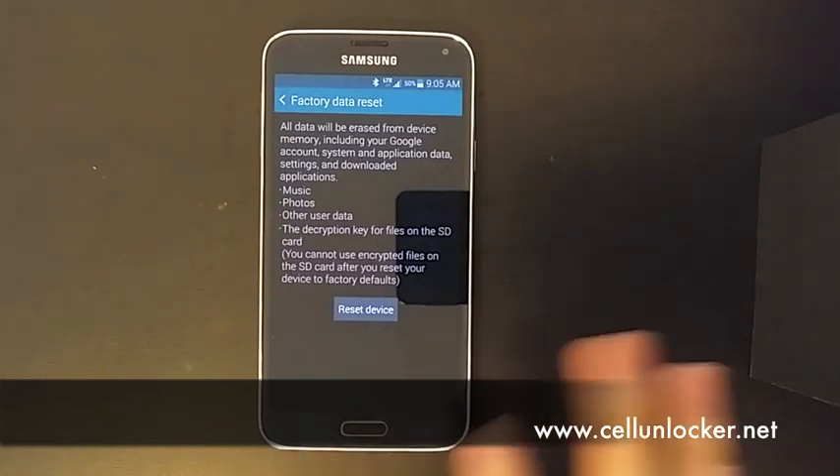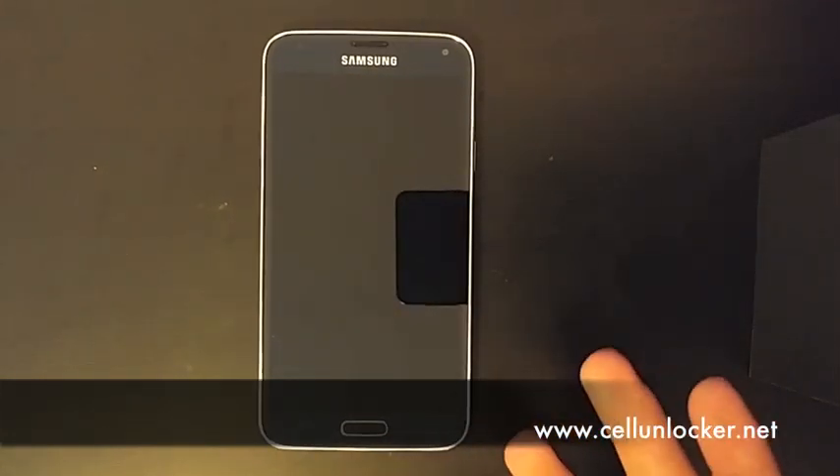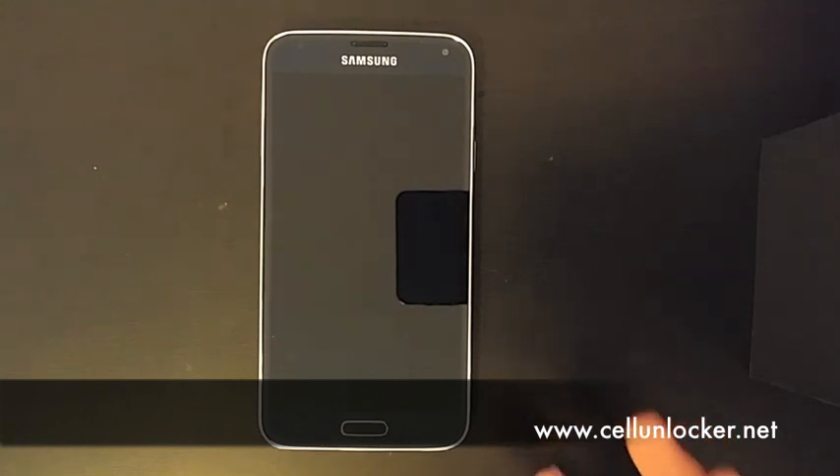It will automatically reboot itself, and then when the phone turns back on, you are going to be presented with the Samsung welcome screen asking you to enter your Samsung account — pretty much your very first setup when you've bought your phone brand new. So that's essentially what a factory reset is.